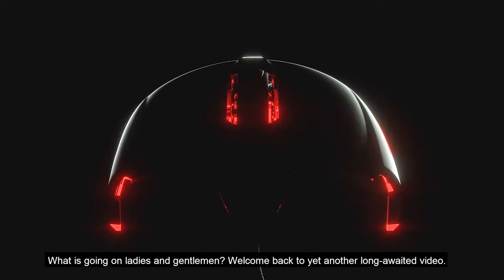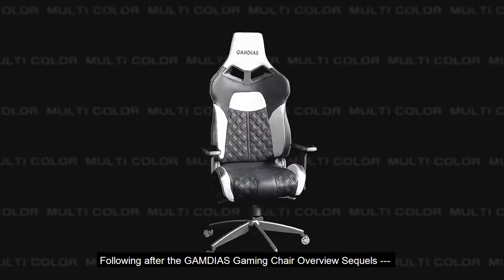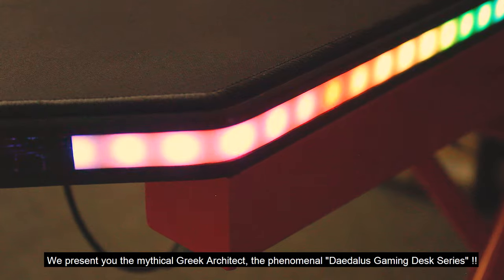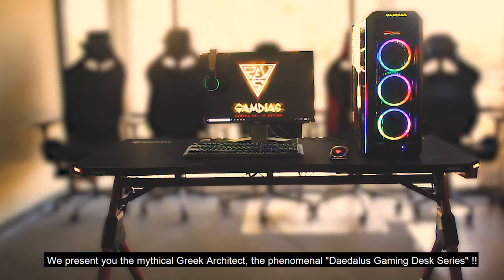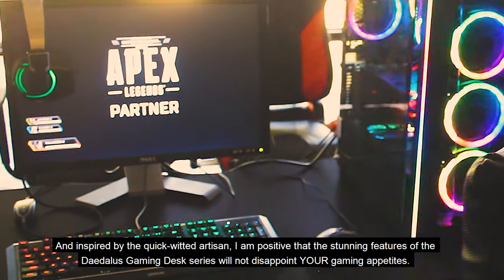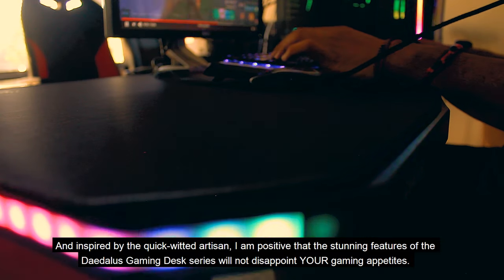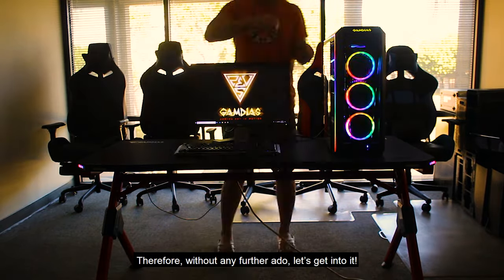What is going on ladies and gentlemen — welcome back to yet another long-awaited video following after the Gamedius gaming chair overview sequels. We present you the mythical Greek architect, the phenomenal Daedalus gaming desk series. And inspired by the quick-witted artisan, I'm positive that the stunning features of the Daedalus gaming desk series will not disappoint your gaming appetites — therefore without any further ado, let's get into it.